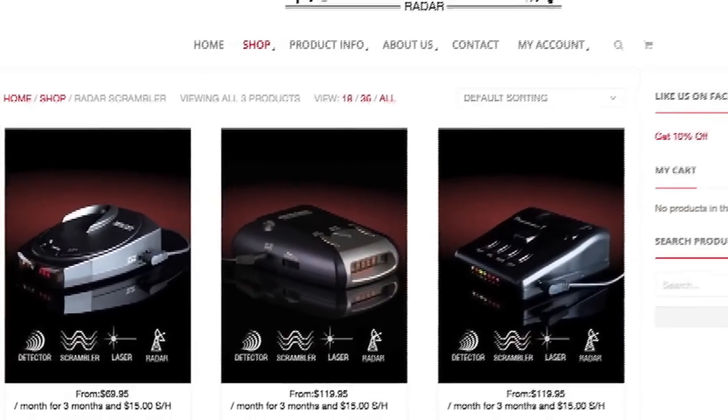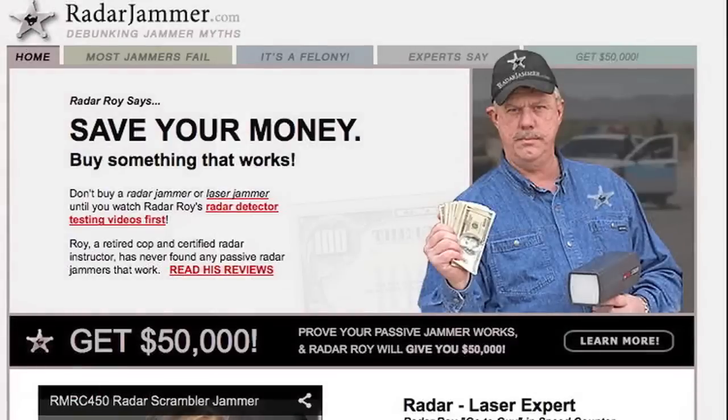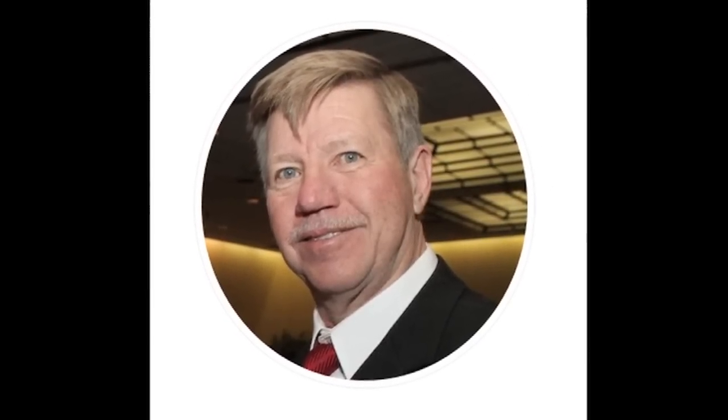What about those passive laser scramblers from Rocky Mountain Radar? The bottom line is that they don't work. In fact, I've been offering a $50,000 reward since 2005 for anyone that can show me a Rocky Mountain Radar laser scrambler that does work as advertised. To date, no one — including the owner of RMR, Michael Churchman — has ever taken me up on my offer.